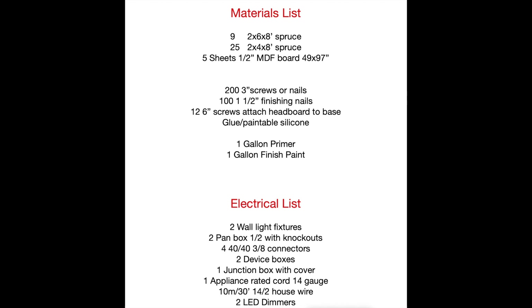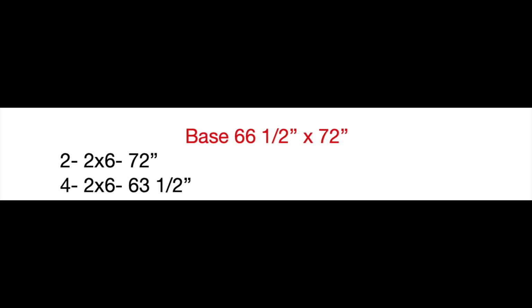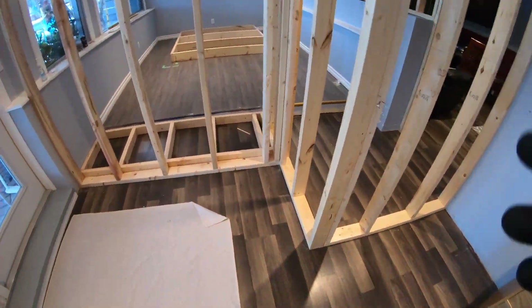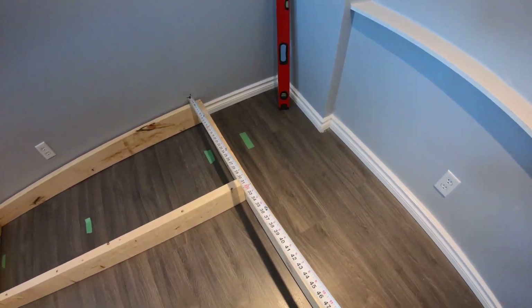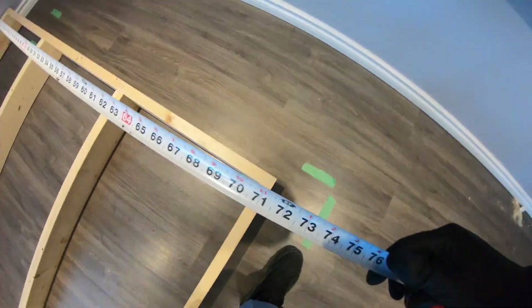There is an image of the materials list and electrical list — snap a screenshot. Here's the cut sheet; each transition will show you the materials used at each step. The base is 66 and a half by 72 inches. I've used two by six spruce lumber framed at 24 inch on center spacing, screwed together with three and a quarter inch wood screws.